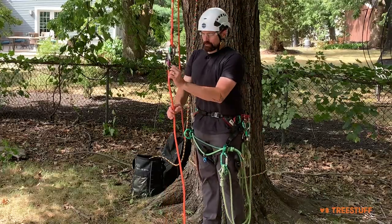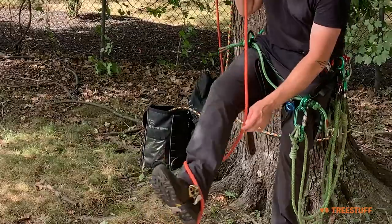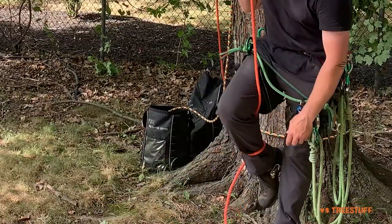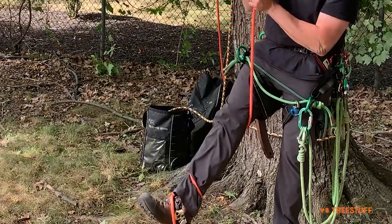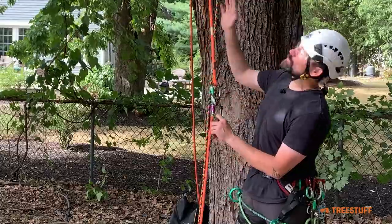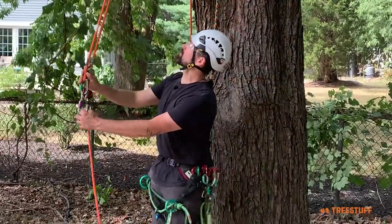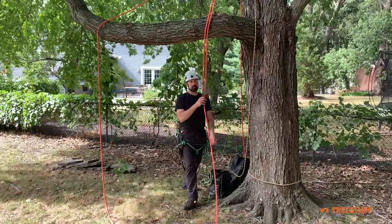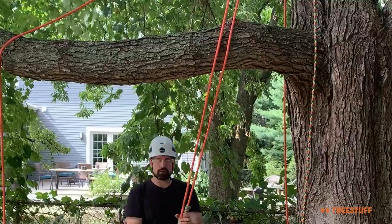Rope twist can happen if your rope is wrapped around a branch or something on the ground — you get coils happening, just like on a porter wrap or GRCS, and that's going to cause rope twist. Another cause is when your rope is rubbing over the surface of a branch, so if you're redirected and the rope is running across that branch, you could generate rope twist.